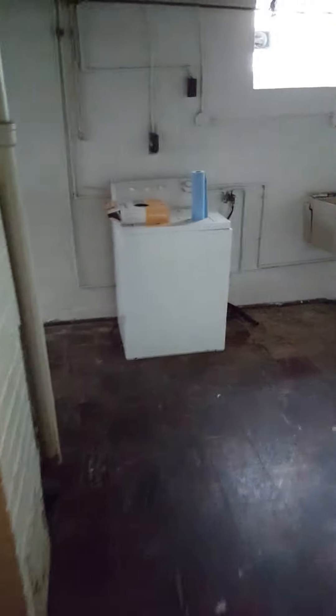Over here is the utility area — the washing machine, not sure if it's functional. It has nice glass block windows and a new hot water tank. We will also be getting a new electric panel.